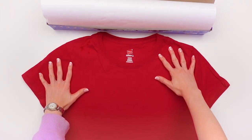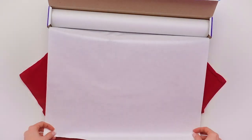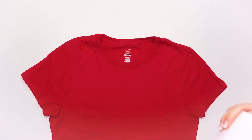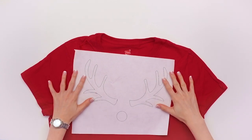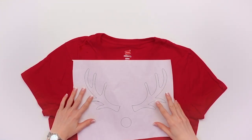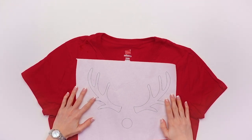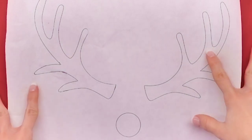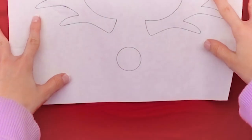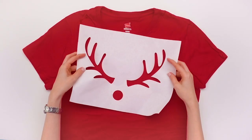To get started, you're going to want to get your freezer paper and your shirt. Check the sizing against the shirt. Then you can either print an outline of reindeer antlers on a piece of paper, or you can just pull up a picture of reindeer antlers on your iPad and trace the outline onto your freezer paper. Once you have your reindeer antlers traced onto your freezer paper, you're going to want to add a circle right in the middle to be that reindeer nose. Next, use a craft knife to cut out your stencil into the freezer paper.